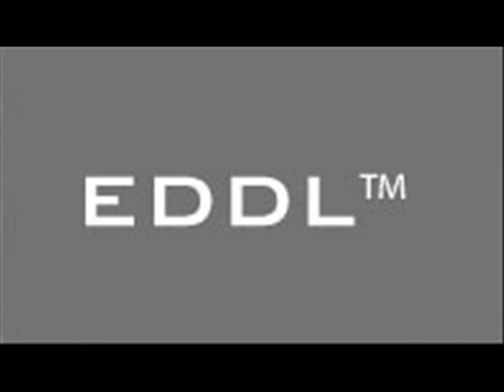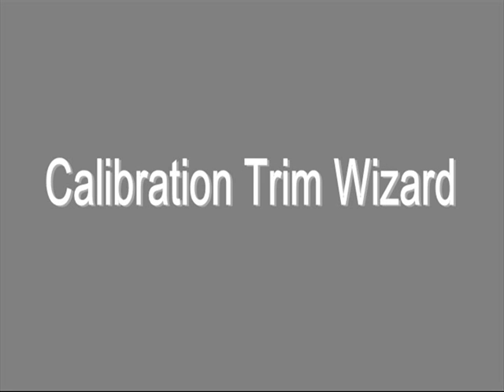This video shows how calibration trim is simplified by wizards from software or handheld communicator from different vendors using EDDL. Calibration trim is an example of a step-by-step wizard that simplifies complex operations and reduces mistakes. A wizard is also known as an EDDL method.